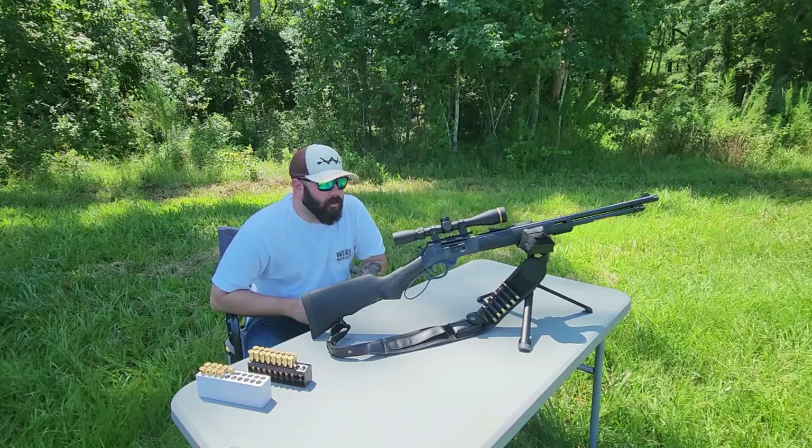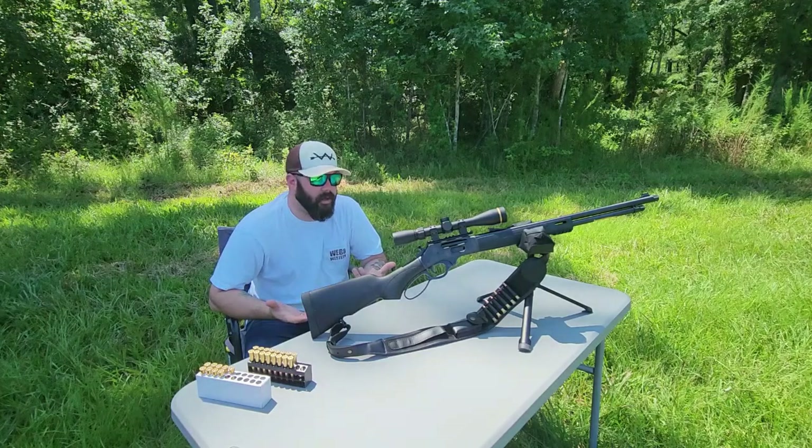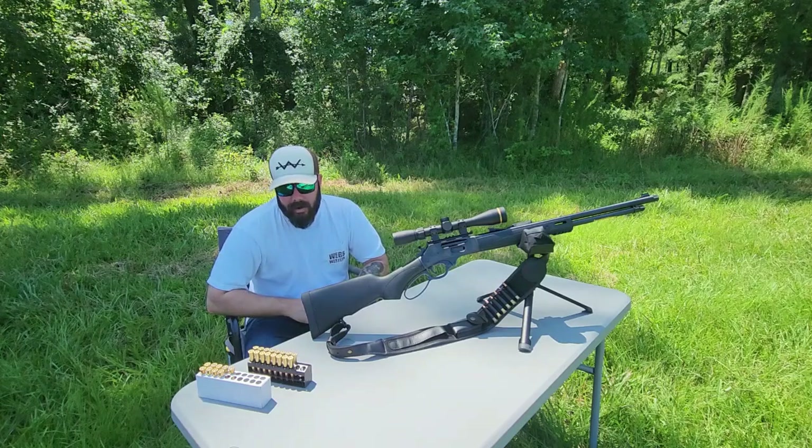Hello everyone, welcome back to High Caliber Handmaker. Today I've got my Henry 30-30 X model out here. This is my go-to hunting rifle here in South Carolina. Of course there are larger, faster rounds out there, but for where I hunt this is really all I need. I do also like the classics, so a 30-30 round definitely fits in that category.